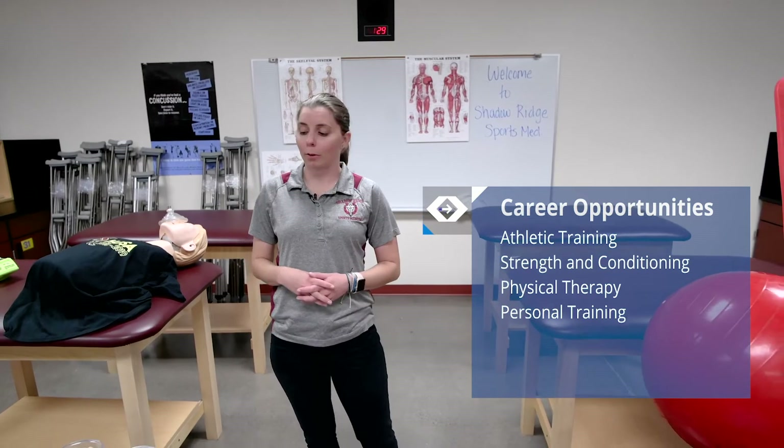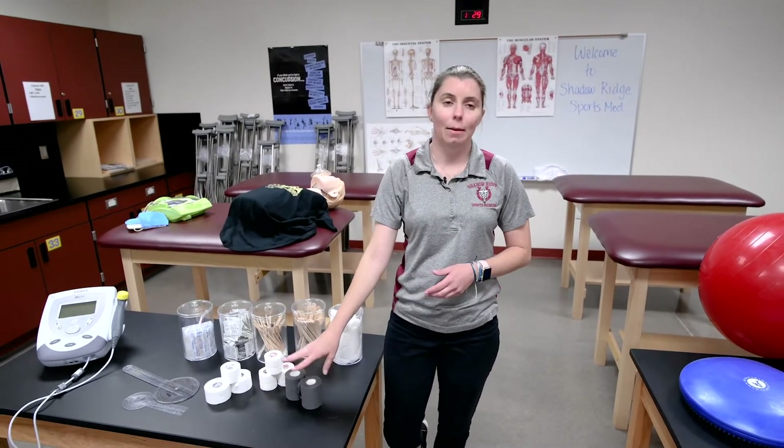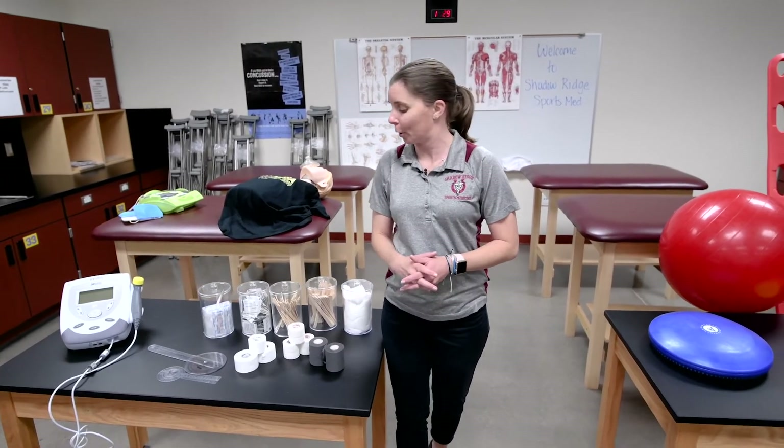Some of the things that we go over in our class: we work on taping skills, so we tape the ankle, the wrist, the toes, the fingers, and a lot of different parts of the body.